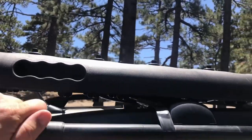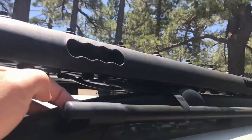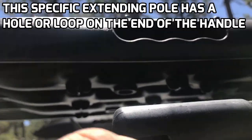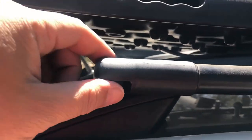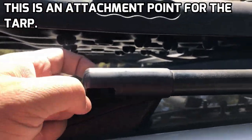The main feature of this extending pole is this hole right here. This hole is a big deal — this is where you're going to take your carabiner, run it through so that you can attach your tarp.